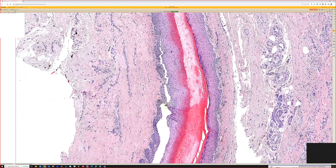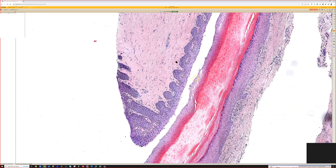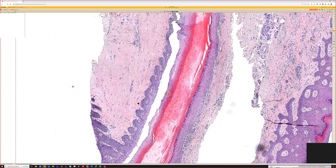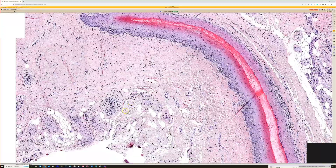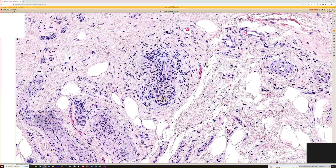I find biopsies for pigmented lesions under the nail to be really challenging. They're often very subtle; we often have to do stains and deeper levels. I find them very difficult to interpret, so if you struggle with those, you're not alone — I do too.